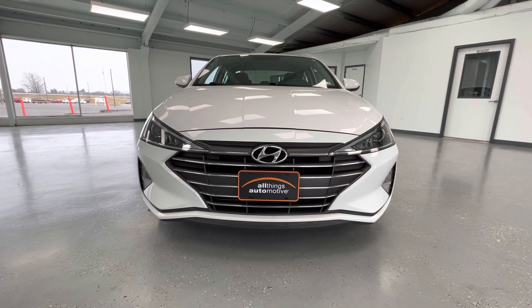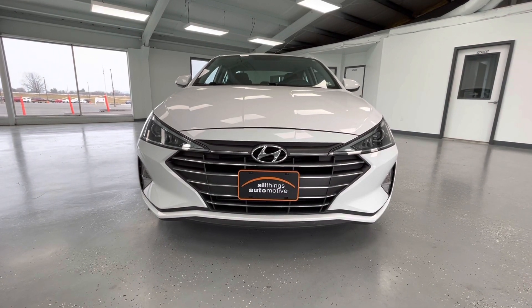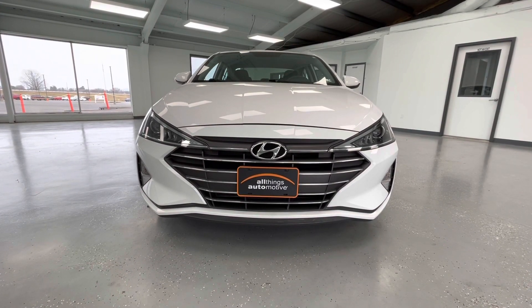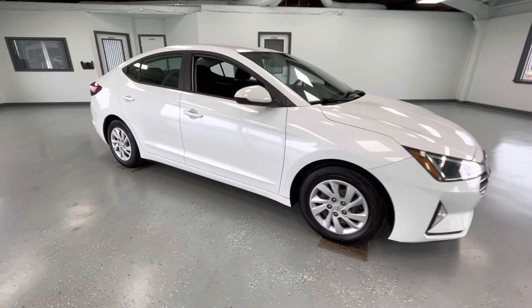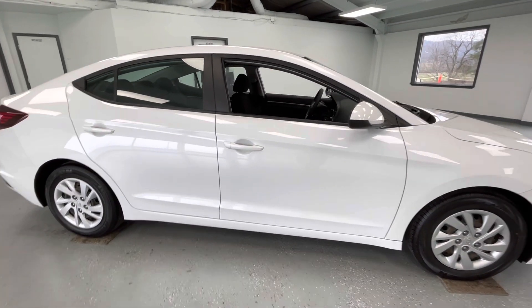Starting here at the front end, you will notice the grille insert with chrome trim. Along the bottom you will notice your black accents with running fog lights, and take a look at those gorgeous LED headlights. As we make our way to the side, you will notice like-new tires all the way around, just like every other vehicle here at All Things Automotive.